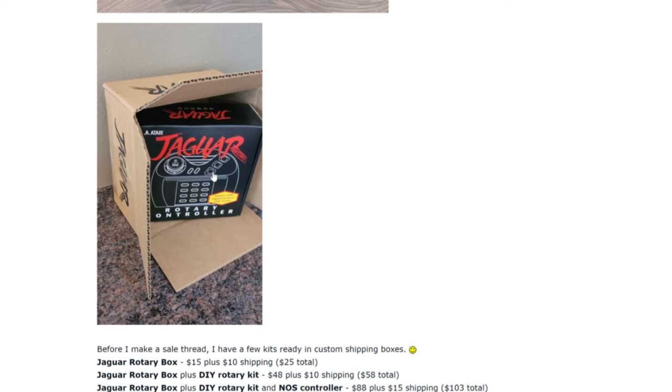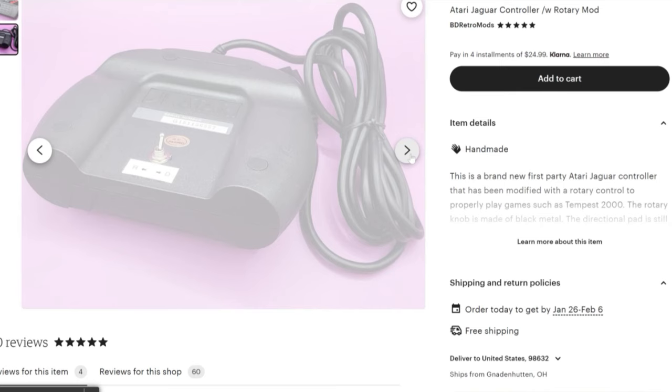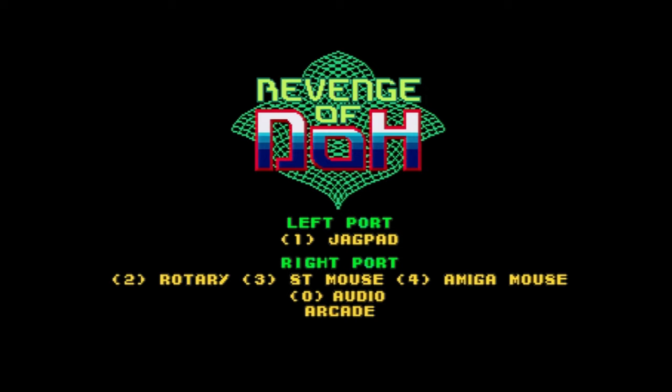I've seen a couple different configurations over the years for rotary controller options. Machine has the most affordable option — a DIY kit that comes with a Jaguar box. You can modify an original controller. The other option currently on the market is BD Retro Mods, and they offer a rotary controller. This doesn't replace the D-pad, so you can choose D-pad or rotary.